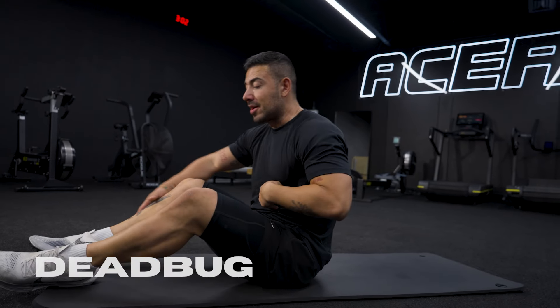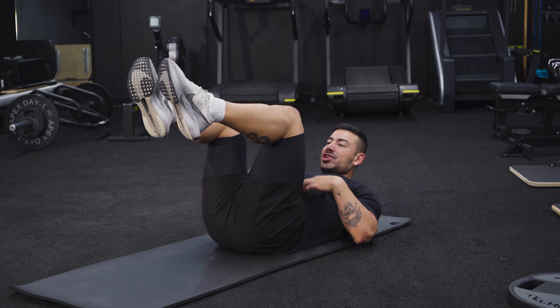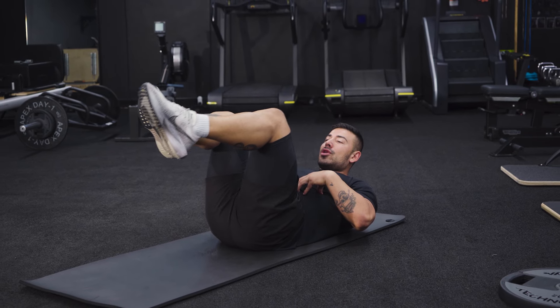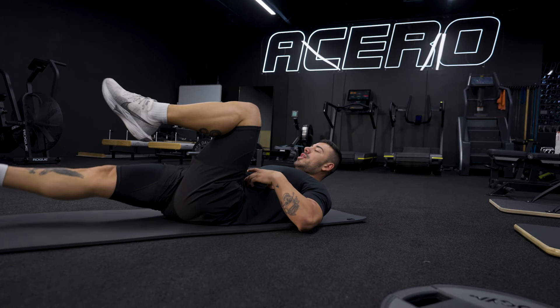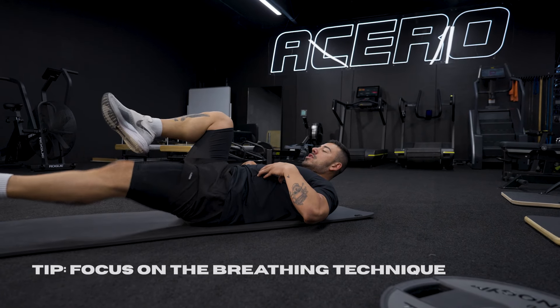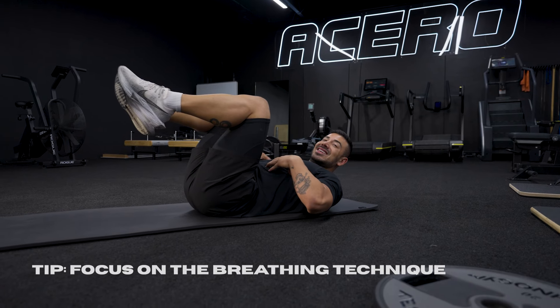Exercise number two, dead bug. When I get into a tabletop position with the feet, you can see here my chest is nice and elevated. I'm engaging my abs and all I'm going to do is lower one leg and then return back to the middle. I'm trying to make sure that my abs are always switched on. Focus on that breathing technique — inhale, exhale. Tense those abs.